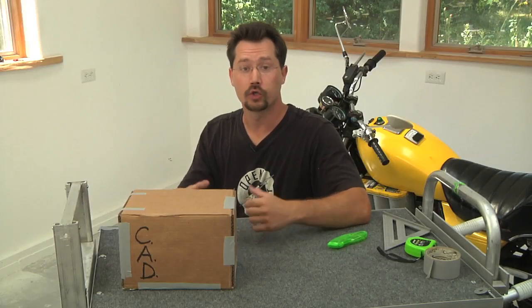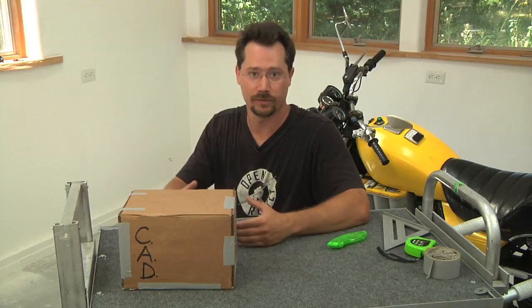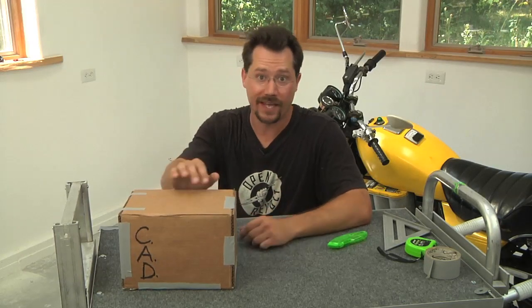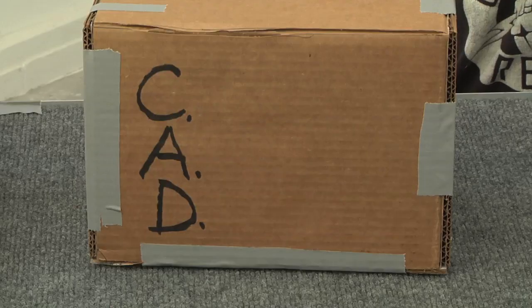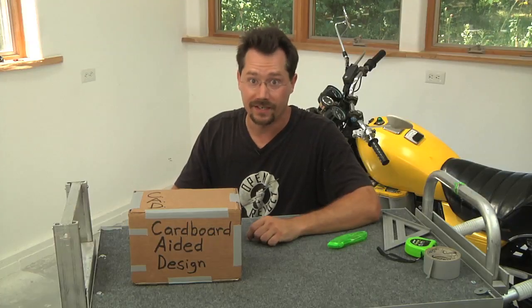Let me introduce you to a tool that you may find really handy for working on your electric motorcycle conversion or nearly any mechanical or design project. It's called CAD. Now you may have heard that term before but not really understood what it means. In fact it has nothing to do with computers whatsoever — it refers to cardboard aided design.